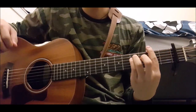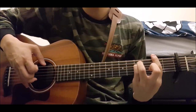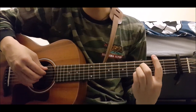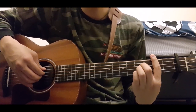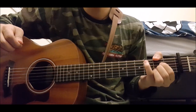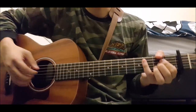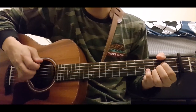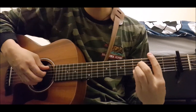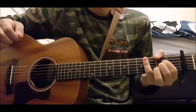Then the next chord, F sharp minor — you actually go 6th string, 4th string, 3rd string, 2nd string: 6, 4, 3, 2, and then slap. Then B is 5th to 2nd again, all four strings, then slap. And then D to A. Now I'm going to play the plucking pattern while calling out the chords: 1, 2, 3, 4 — A, A7, D, A, F sharp minor, B, D, A. And that's basically the whole first verse.